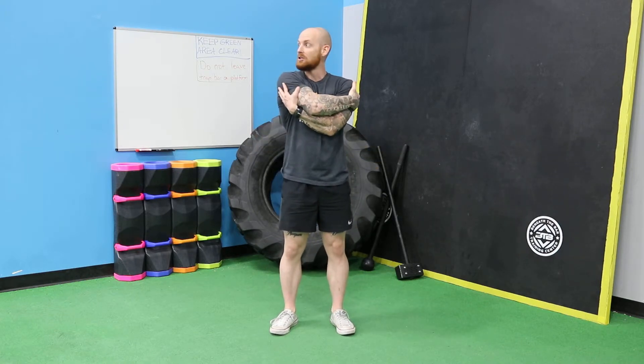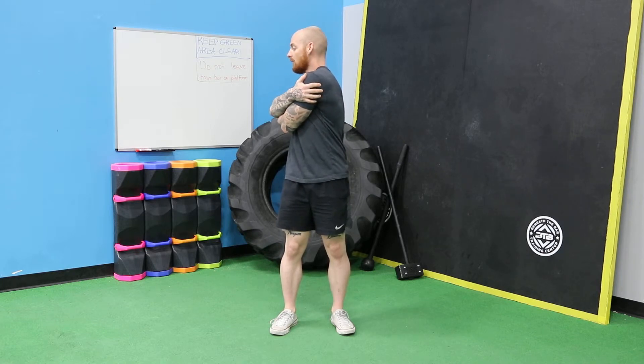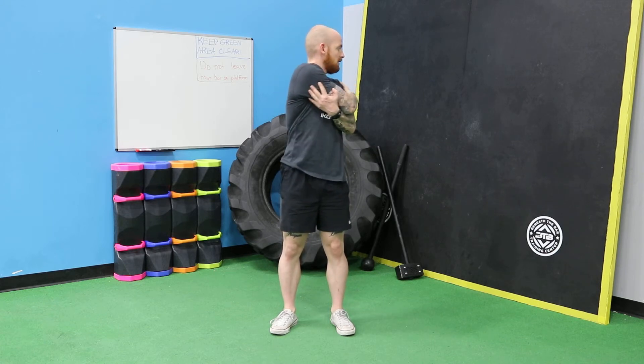So you're going to bear hug yourself and then you can actually pull yourself to one side, trying to keep your hips forward and hip straight, then back to center, turn to the other side, and repeat as many times as needed.